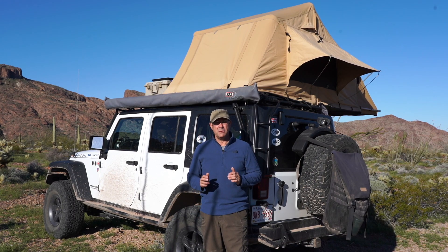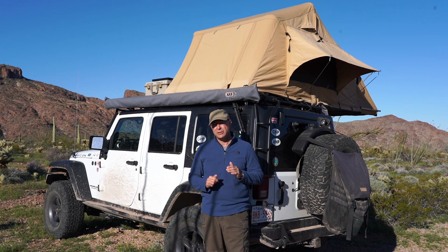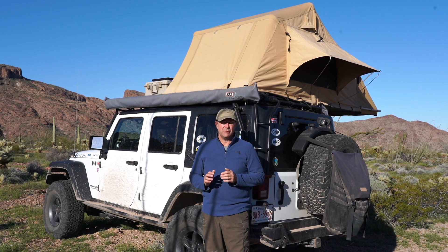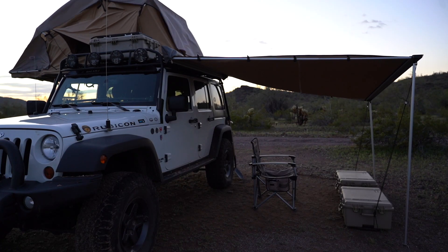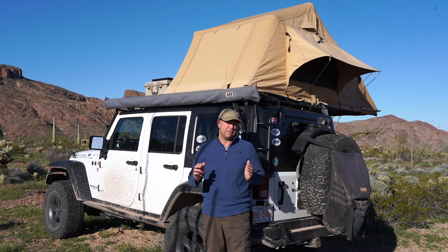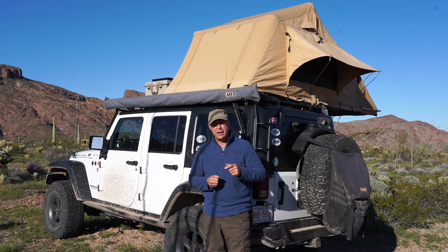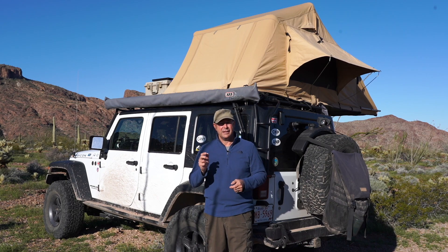My name is Mark and today we're going to review our ARB Simpsons 3 rooftop tent. We've had it for more than five years and given it a heck of a workout with in excess of 200 nights. We've used it in cold, rain, heavy rain, and high winds. The rain fly is off right now because we have 40 to 50 kilometer an hour winds forecast for today and yesterday as well, so I took it off last night to get a night's sleep. Let's get into the review.